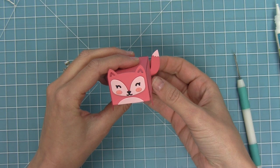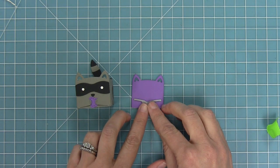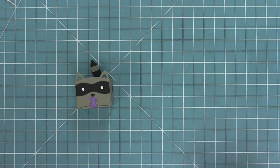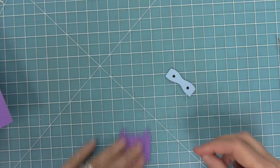Next I wanted to show you the two different ways to do the paws. In one case we put the die in one direction, and in the other we flip the die the other way around — it just creates paws pointing in a different direction. We'll hold that in place with some tape, run it through the die cut machine, and now you can see the difference in the paws. It's really cute that you can mix and match depending on what look you'd like.